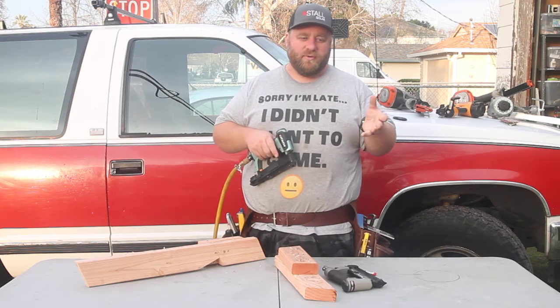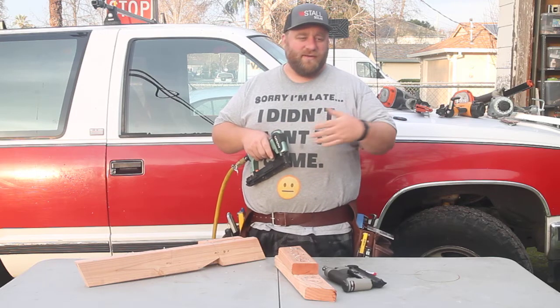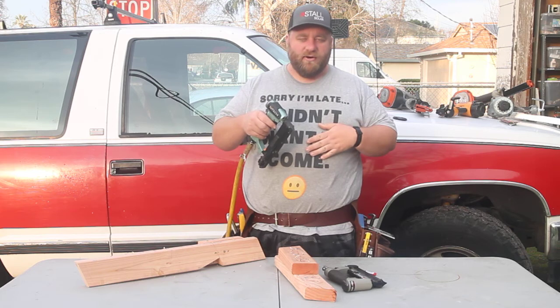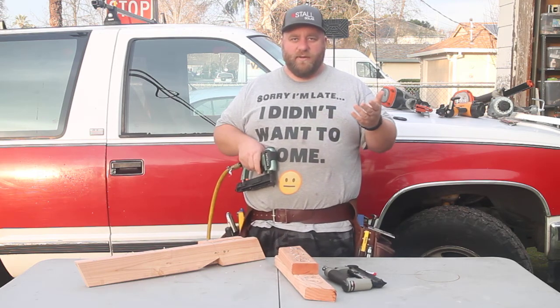You can run it on your smaller air compressors. I have one of the small Senko air compressors — you can run it all day long without having to hear it air up during the day. So if you're in an area where that might be a problem, it's a great option.